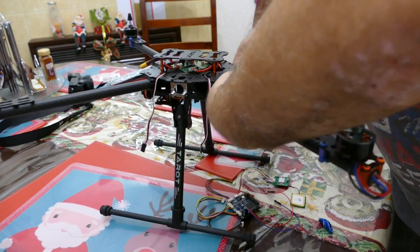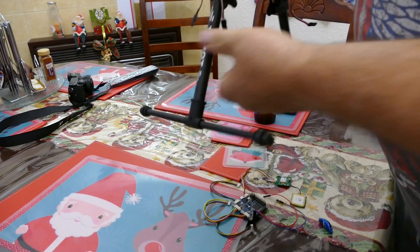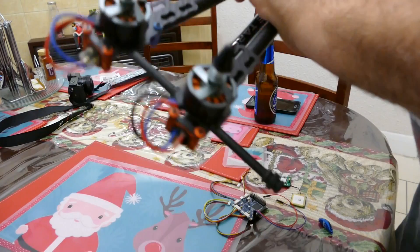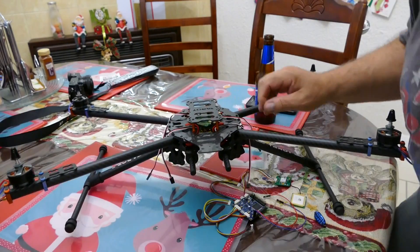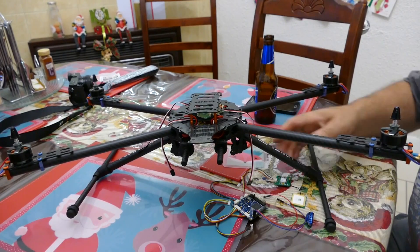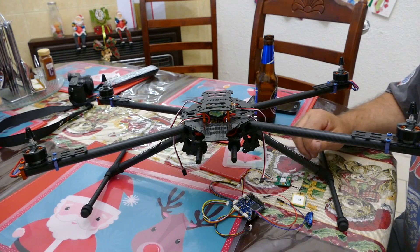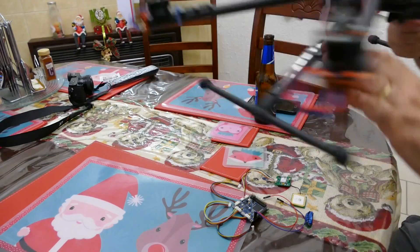The other good thing about this particular frame is that you can fold the legs — they come up so you can fold it like that for transport purposes, which certainly takes up less room in your car. There's also a kit for this unit that actually raises the legs once you're in the air — you press a button on your remote and the legs raise up out of the way so the camera has a 360-degree view without seeing any part of the quadcopter.